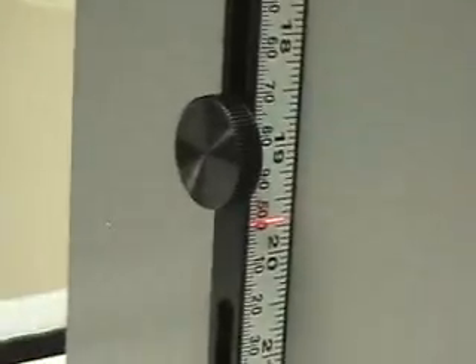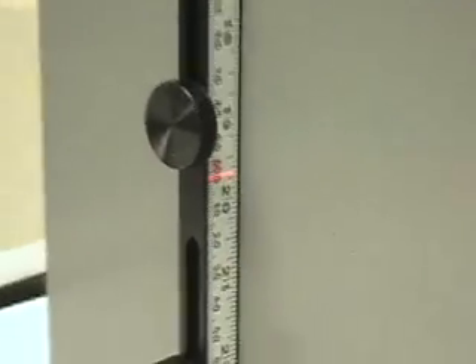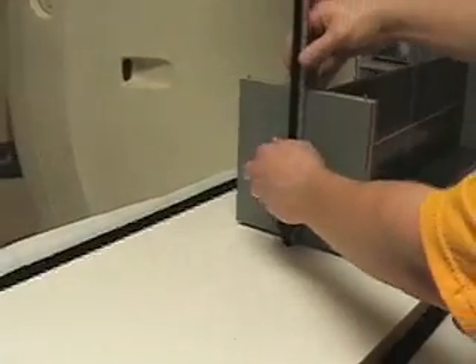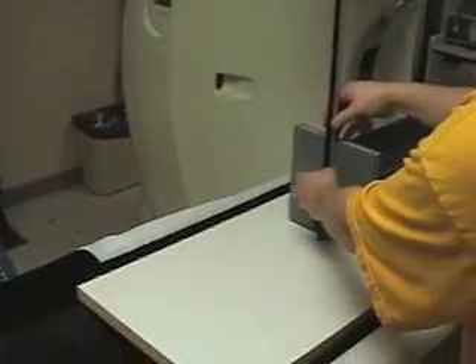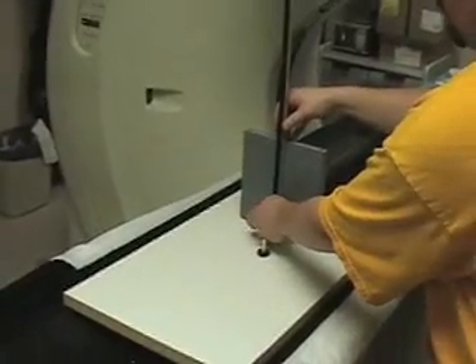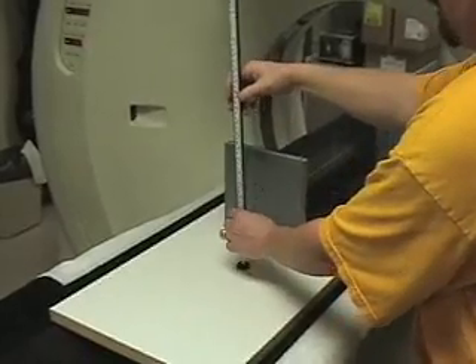Once that's done, we can do the other arm. To do that, we need to take the ruler out and flip it around to the other side. We set it up the same way as we did on this side — lining up the laser to 500. Flip it around.